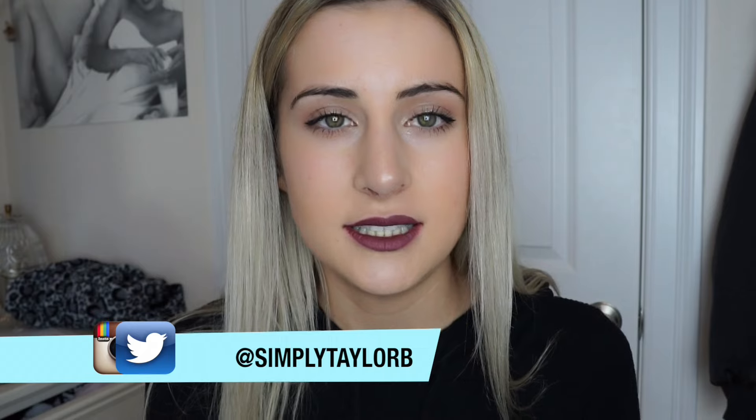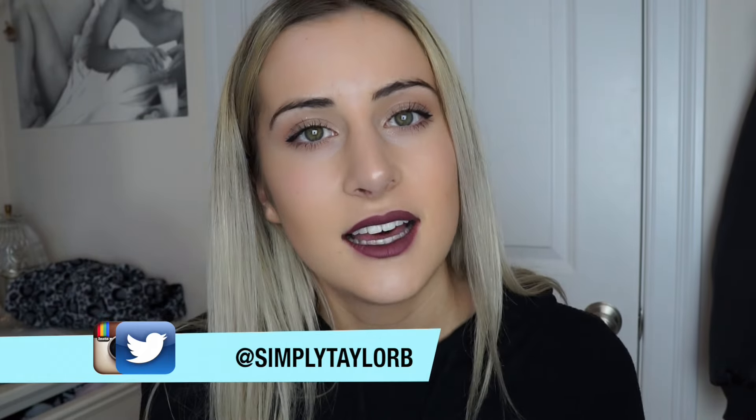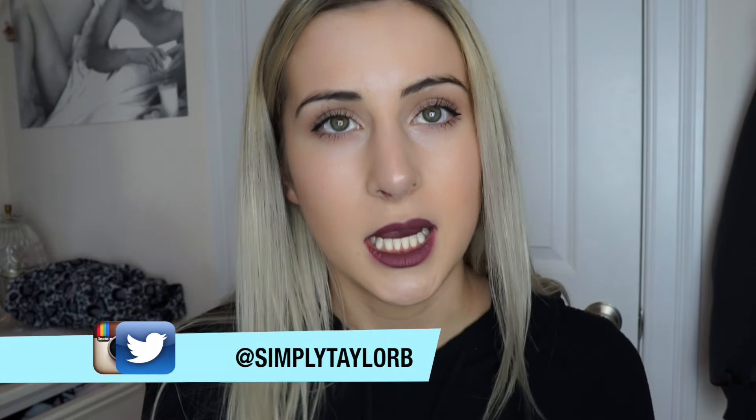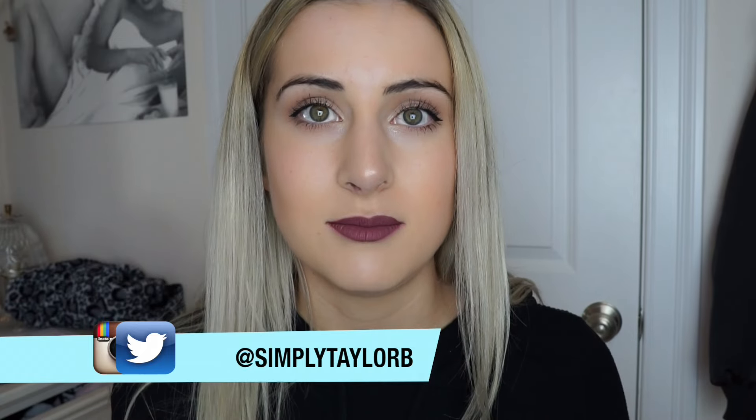My eyebrows right now are not done, so don't click out of this video because that's not what they're going to look like at the end. Hey everyone, it's Taylor, and today I'm going to be showing you my eyebrow tutorial — it's actually an updated eyebrow tutorial. I did do one in the past if you want to check that out before this video. I got a lot of requests to do this video because a lot of people have been complimenting my eyebrows lately, so I thought I might as well just show you guys my tips and tricks. So let's just get right into the video and get started.